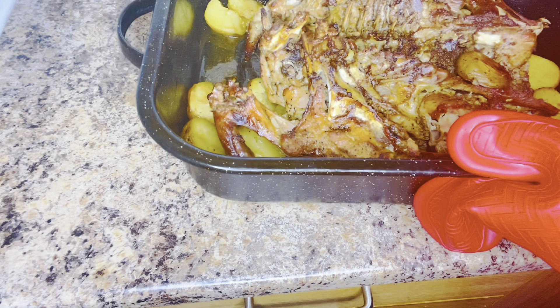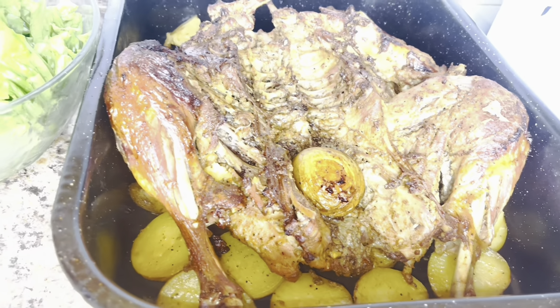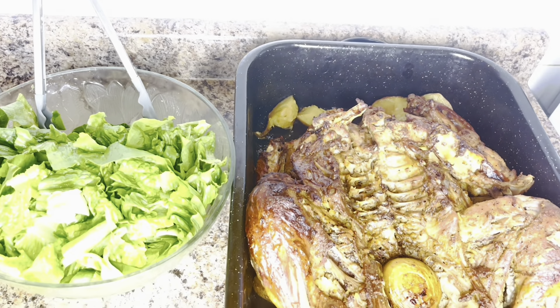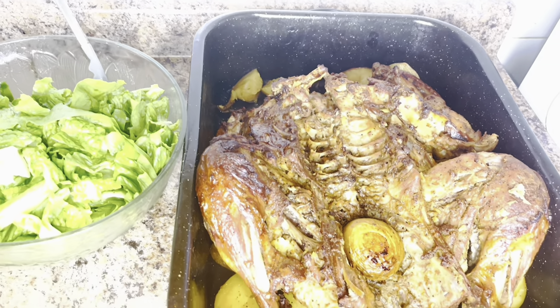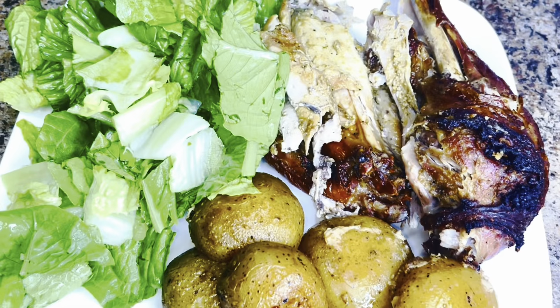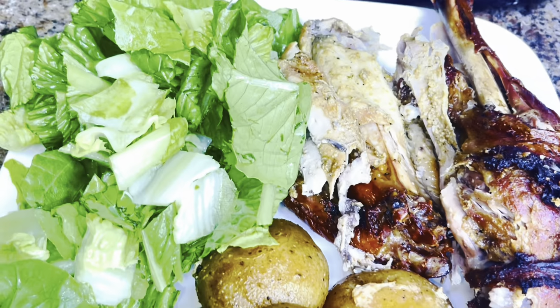Thank you all for your time and support. May God bless you all. As you go out today, the grace and mercies of God almighty shall be upon you and your entire household. God bless you all, have a blessed month and a peaceful day everyone. Bye.